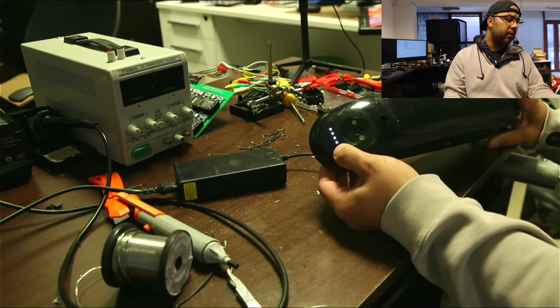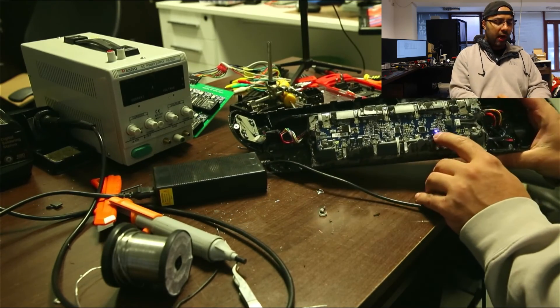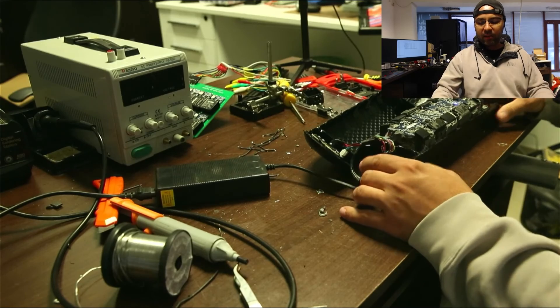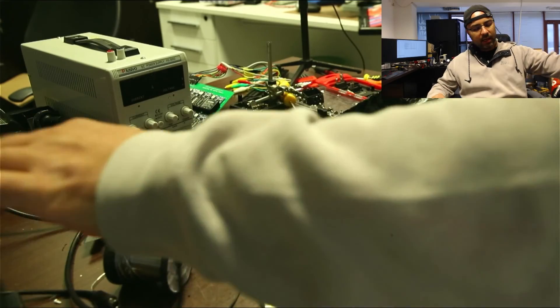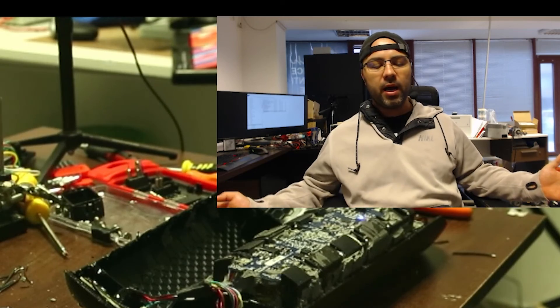It now shows that it's fully charged. I also get the blue light on the BMS. This battery is ready to be closed. I'm going to use some black silicone to seal the battery, and then we can put the e-scooter back together and take it for a ride.